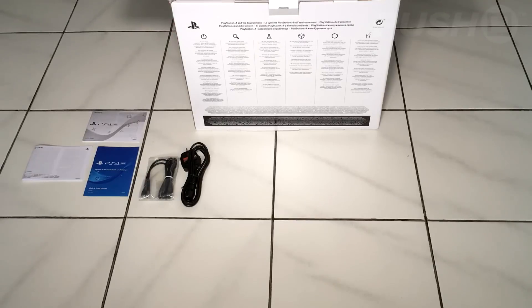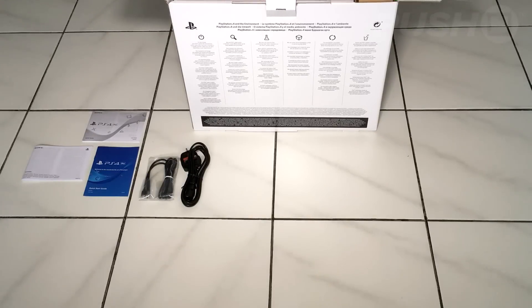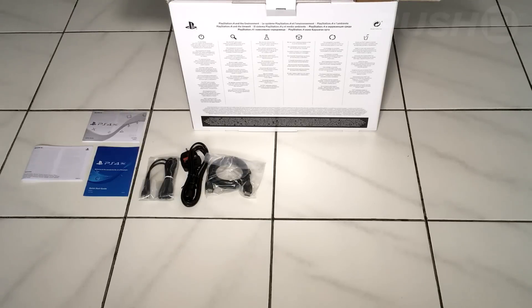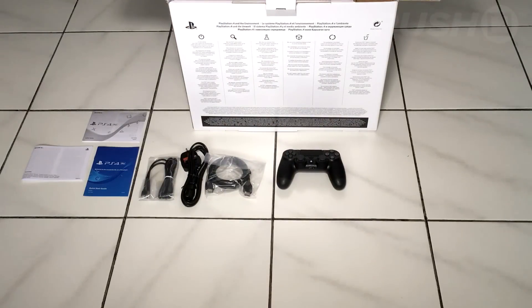You also get the power cable for the UK plug. This has a really chunky part that plugs into the PS4 Pro itself — it's a really high voltage console — so that's worth keeping in mind; it's not the same plug as was used on the original PS4 or the PS4 Slim. You also get an HDMI cable, essential for hooking up to your TV, and I believe this HDMI cable can do 4K and HDR.